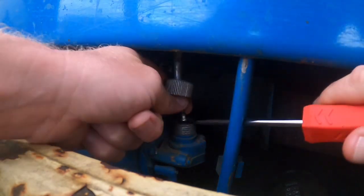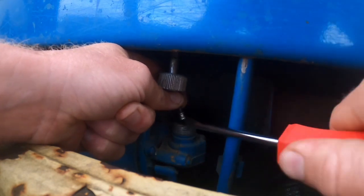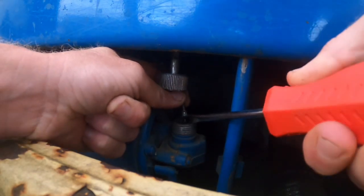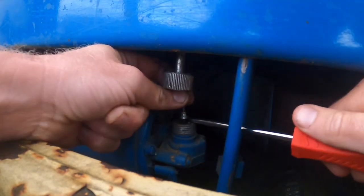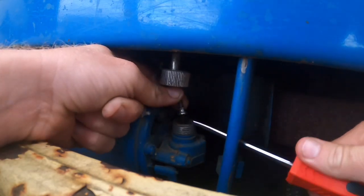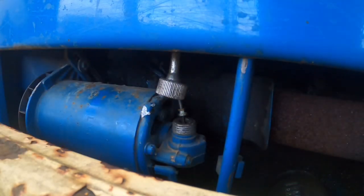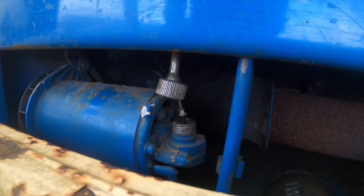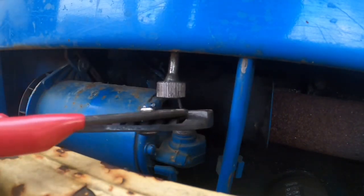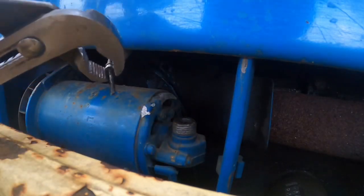I'm gonna see if I can pry it out with a screwdriver so I can show you. Looks like I'm gonna need a pair of needle nose. I'll try these channel locks again. There it is.